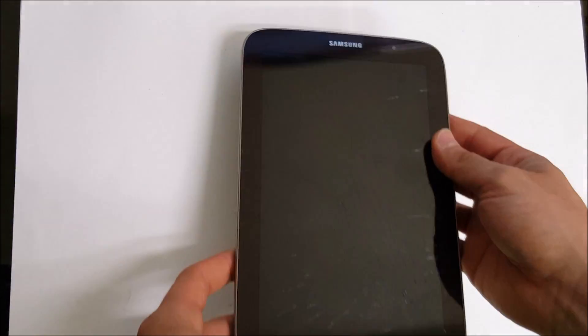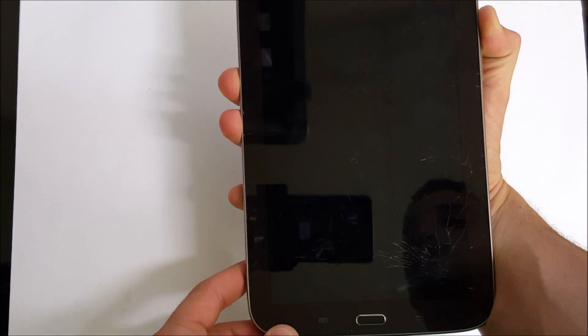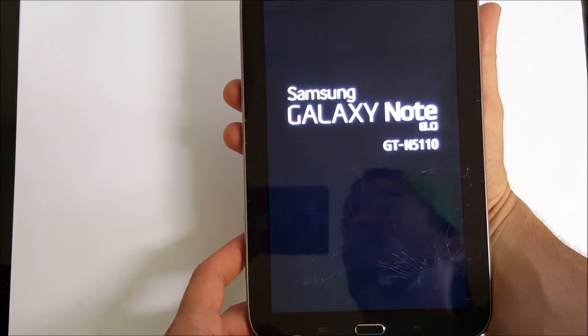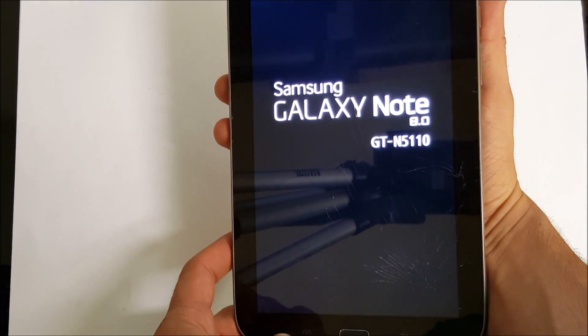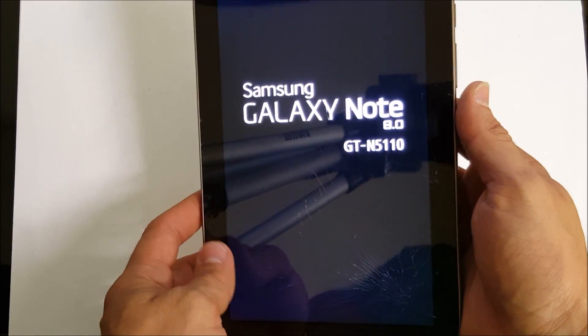Hello everyone. In this video I'm going to show you how to remove the back cover and take apart this Galaxy tablet. This one is the Note 8 inch. Let's turn it on so we can see — yeah, Samsung Galaxy Note 8.0, GT-N5110.